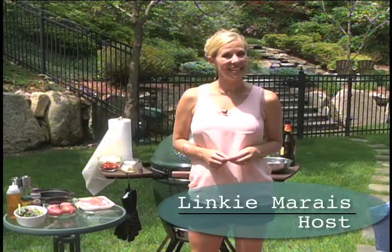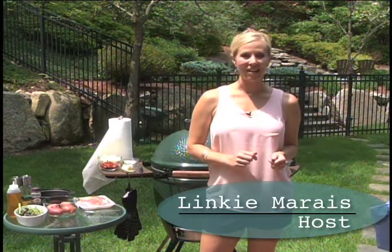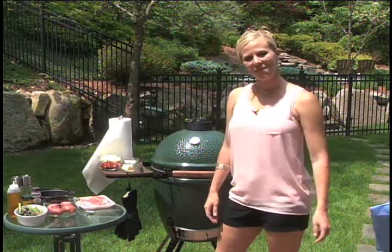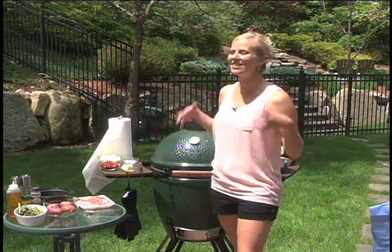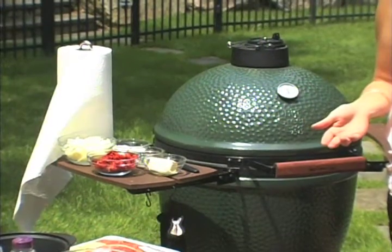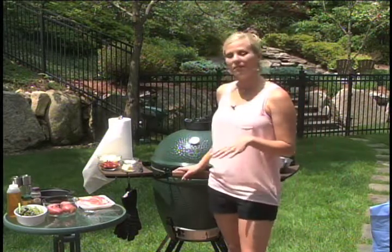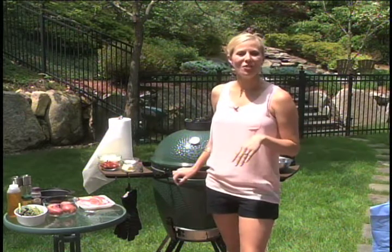Hi everyone, welcome to Living Linky Style. My name is Linky Mare and you may remember me from Food Network Star Season 8 that aired last summer. In the meantime I get to play outside cooking on my lovely Big Green Egg. Father's Day is coming up and I'm a new egghead — I have fallen in love with this grill. This Big Green Egg can actually bake and smoke and grill and do everything, so I'm going to show you how to use this thing today.